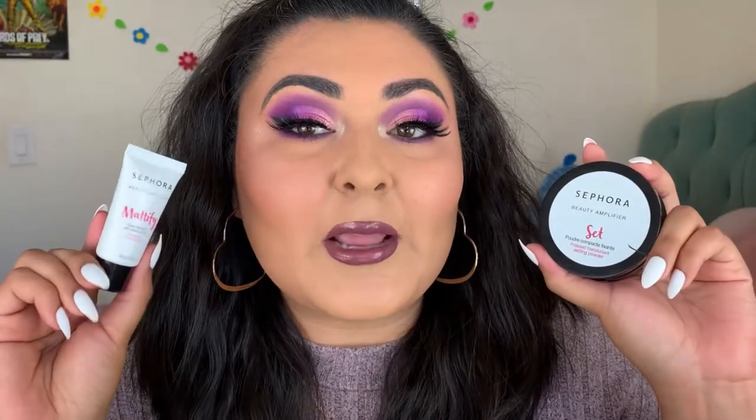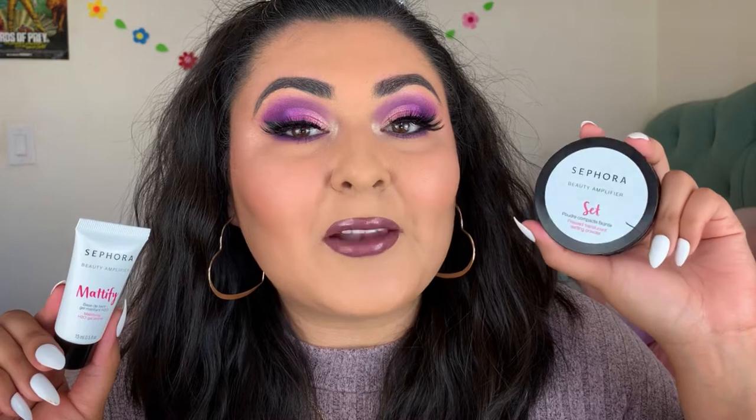Let me show you guys the products we're going to be working with today. We're using a couple of Sephora products including their mattifying primer as well as their mattifying setting powder. I also threw on some lashes from the House of Lashes and Sephora collab. We're using a Huda Beauty dual-ended liner that comes with a gel liner as well as a liquid liner, the Beauty Blender foundation, and lastly the Violet Vase Sweet Violet eyeshadow palette.